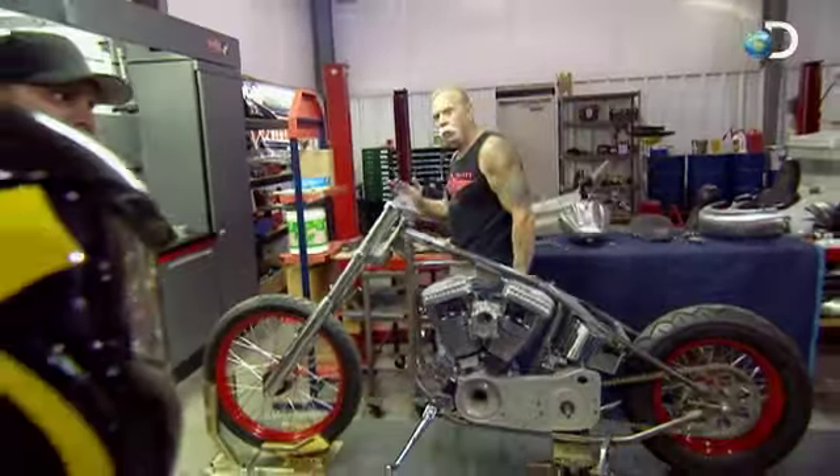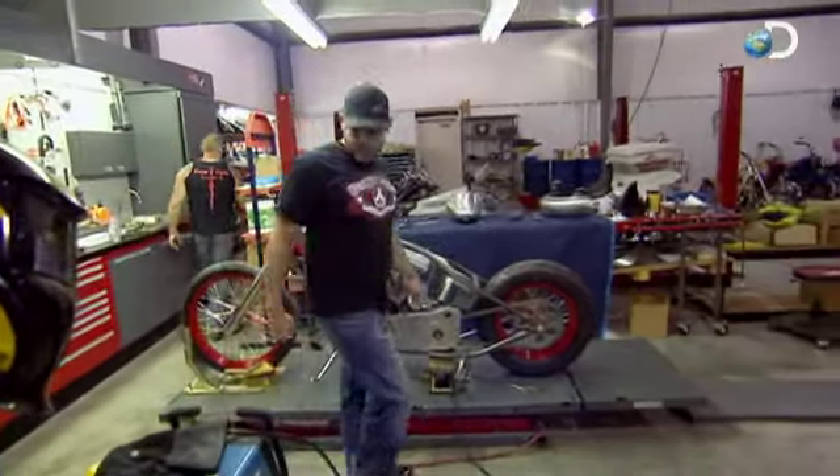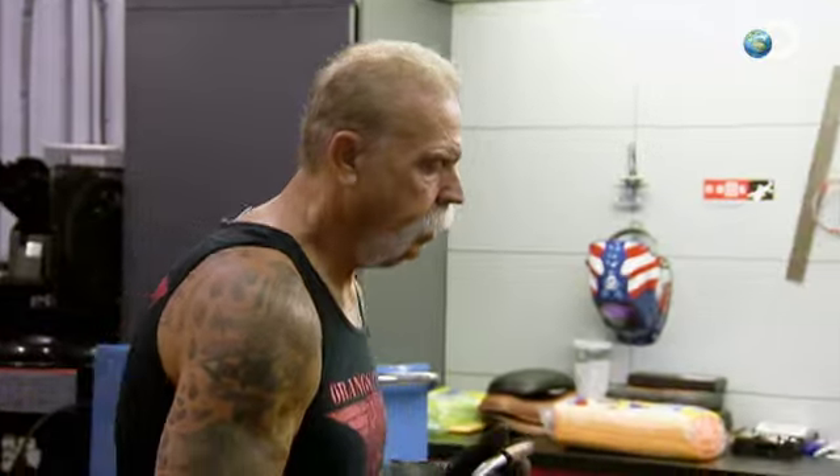I'm back up here at my father's house. Time to get some fabrication done on this bike. We're going to start working through that process, get some things tacked up hopefully today, and at least get partly through the actual fabrication.